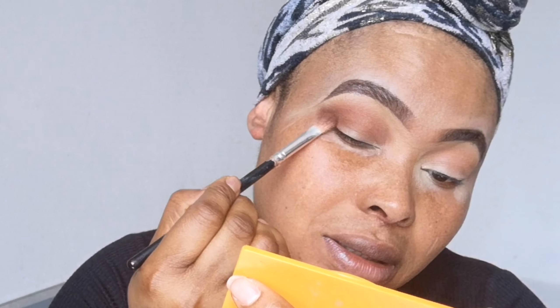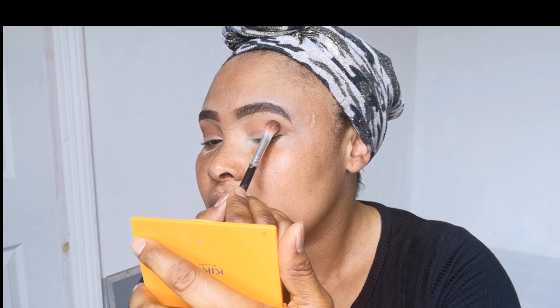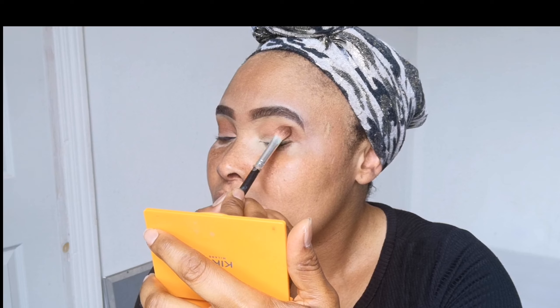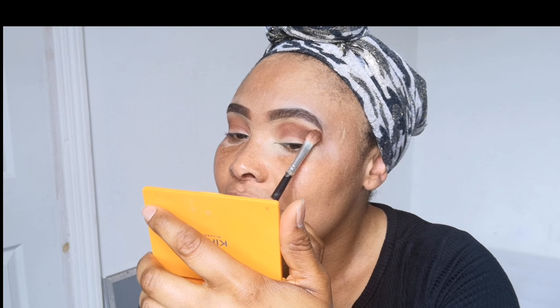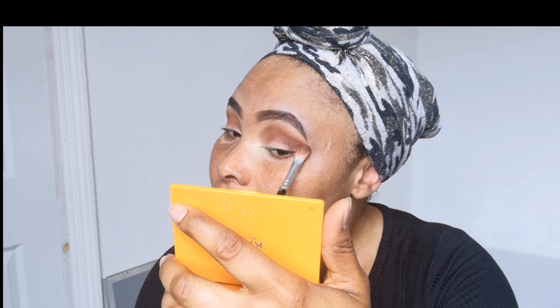I want it intense so I'm patting it there. I'm going to do the same on the other eye — if you see me looking down, I'm picking up eyeshadow because my table has no space. In this palette all the eyeshadow is matte, so beware of that if you're buying it — there's no shimmer eyeshadow, it's all matte. I'm going to lightly blend it out, and don't forget the outer corner of your eyes.